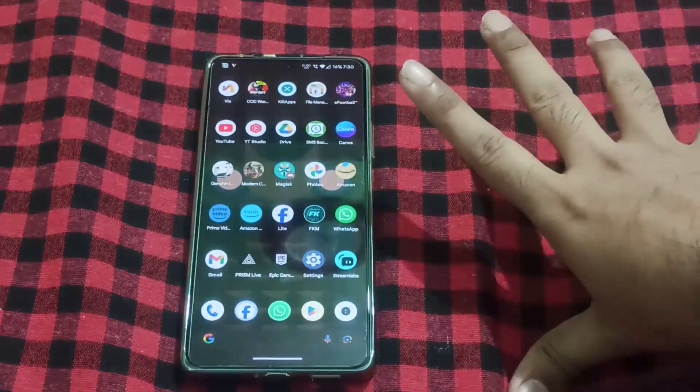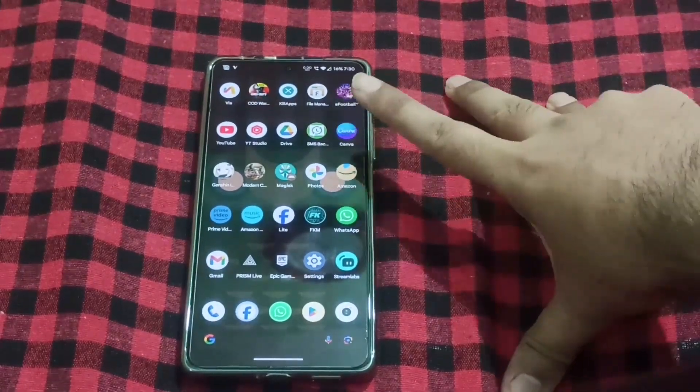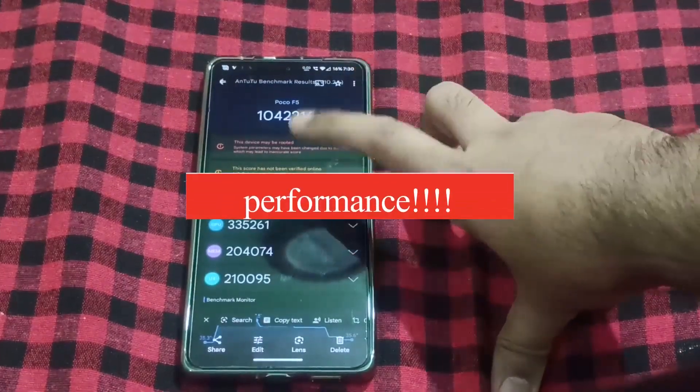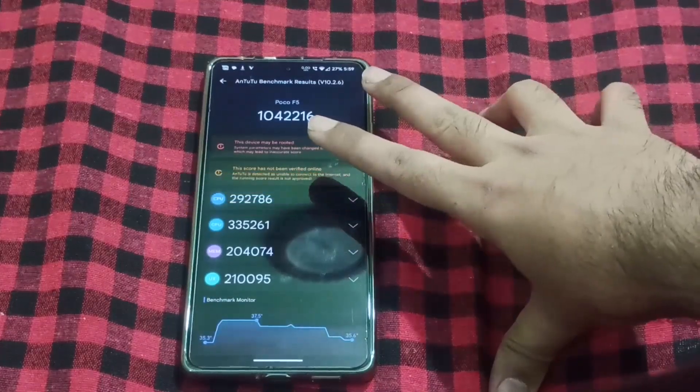When I talk about performance, I have done a lot of gaming and streamed 12 times when I was on the ROM. The performance I got was really good. I had run a benchmark and in Antutu Benchmark I got a score of 1 million.